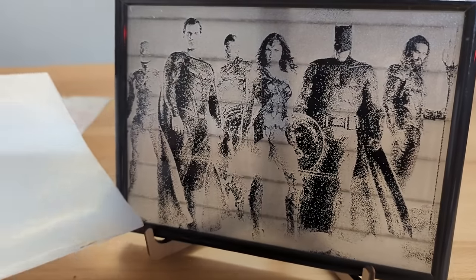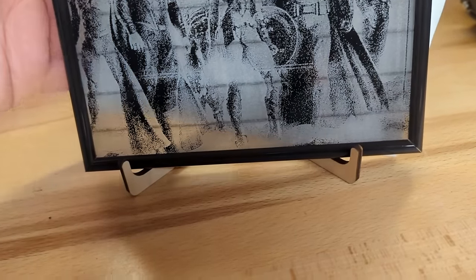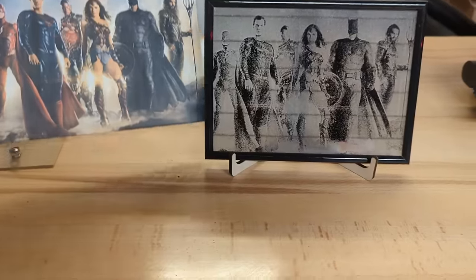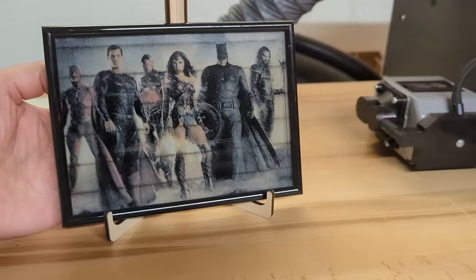Looking at the results, having the painted side on top is the worst, followed by having black cardboard below the glass. The best results were achieved by having the painted side on the underside. For a DC Heroes engraving I left the black color on the back of the glass for contrast — you can also use a white backdrop for even more contrast, or print out the image in color and use that as the backdrop. The stripes are a result of the honeycomb bar, which I should have removed before starting the engraving.